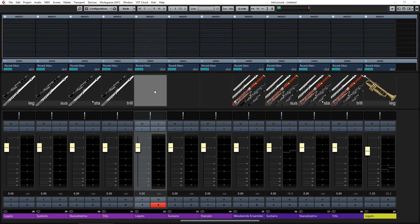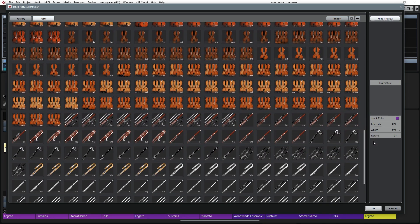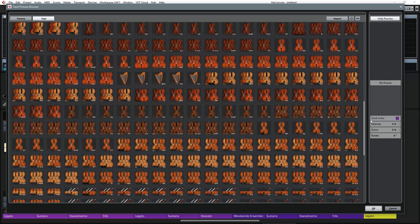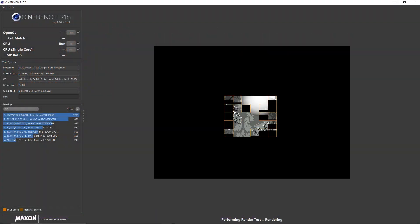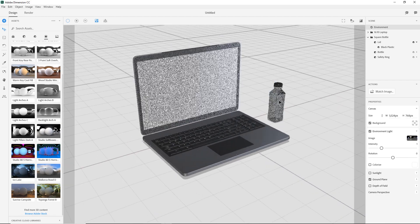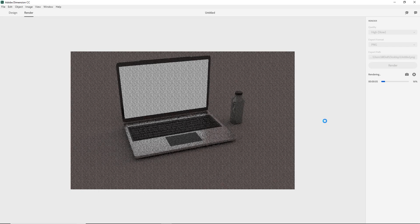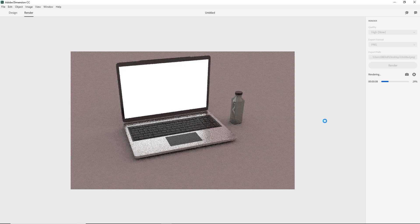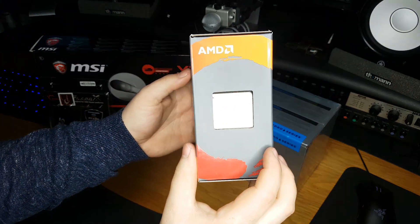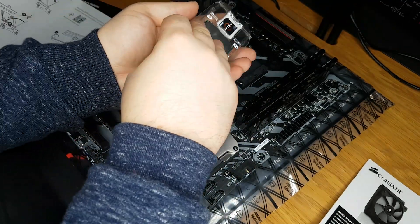For the everyday consumer, the Ryzen 1800X performance is more than enough — for me it's the most power I've ever had in audio production. For video editing, 3D rendering, and graphics it's absolutely monstrous. My encoding and rendering times have dropped dramatically; what used to take 30 to 40 minutes now gets done in literally 5 minutes. For the price, whether you're an average consumer or an amateur composer, putting together a Ryzen rig is a very good buy — you really can't go wrong.